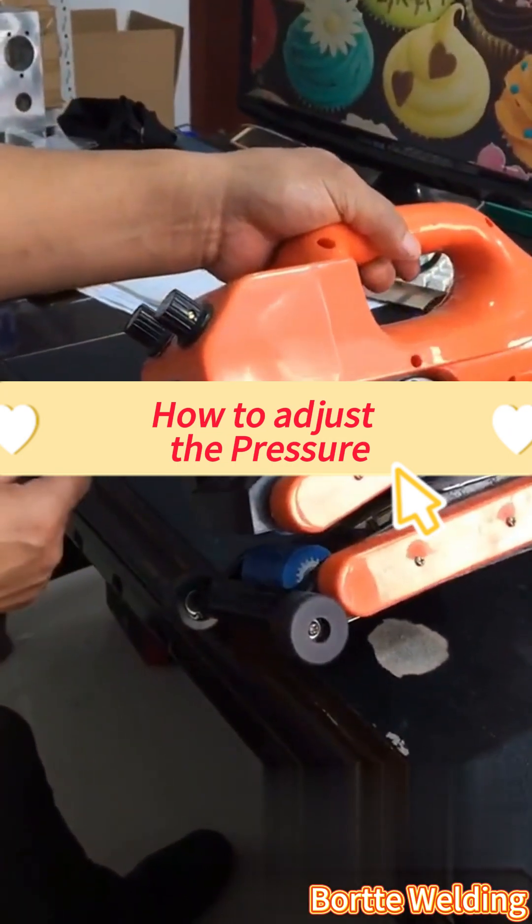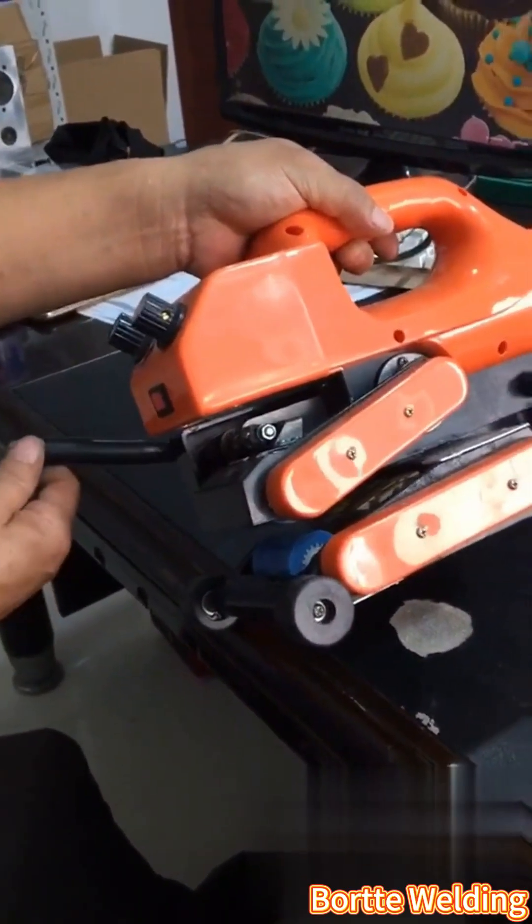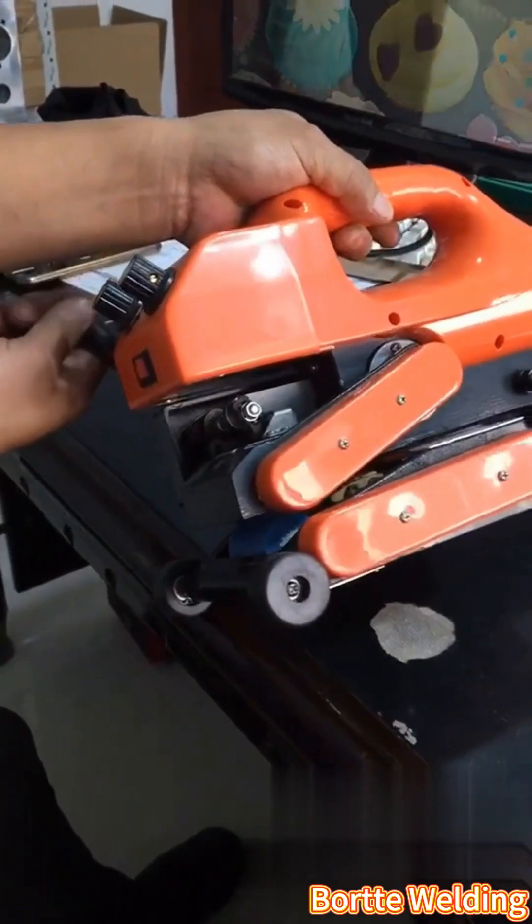Based on feedback from many customers in the market, they say that the materials used in this machine need to have the pressure adjusted. Let me demonstrate how to do that.